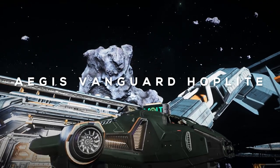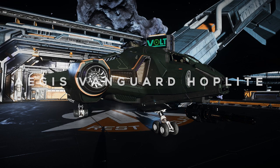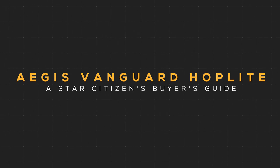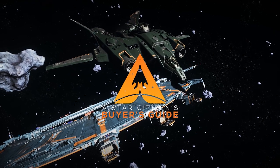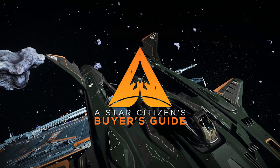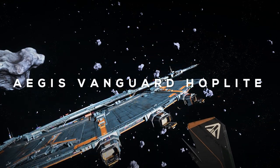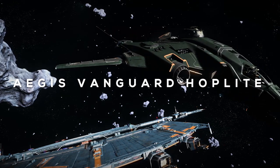I'm going to tell you everything you need to know before buying the Aegis Vanguard Hoplite. Welcome to a Star Citizen Buyer's Guide. This is Subliminal here and today we'll be discussing the features, functions and benefits of the Aegis Vanguard Hoplite and we'll compare those features amongst competing ships so you can make an informed buying decision.